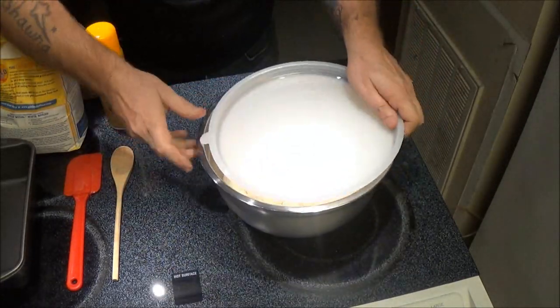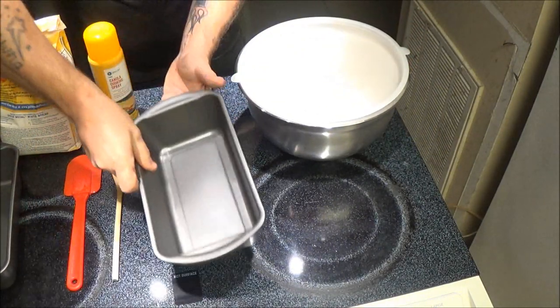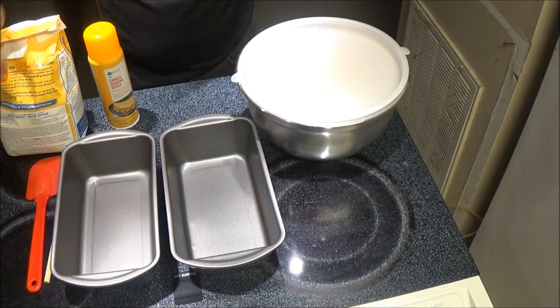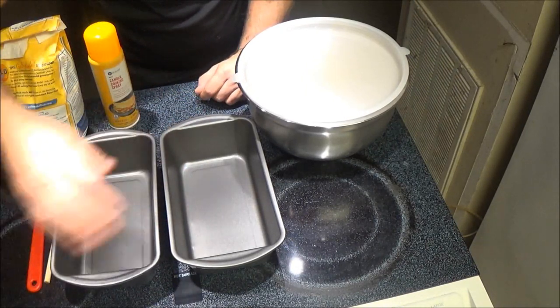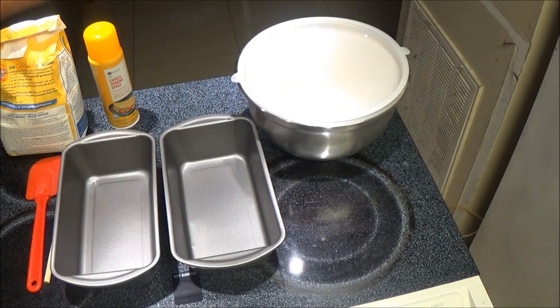So what we're going to do first, we're going to take our pans. We were going to use those aluminum pans, but they were smaller. So she decided we'll just go ahead and get these instead.